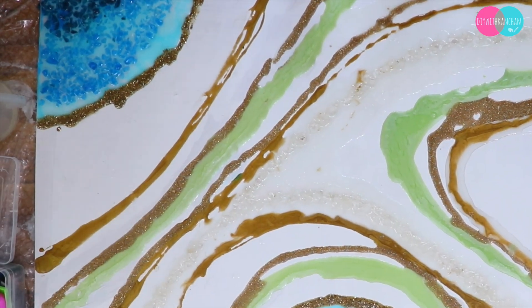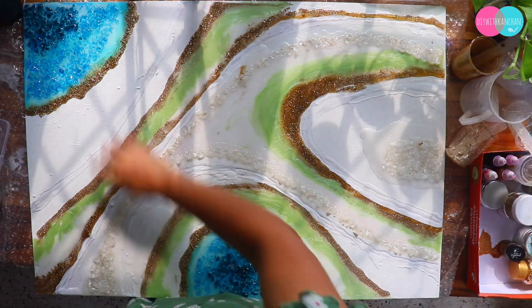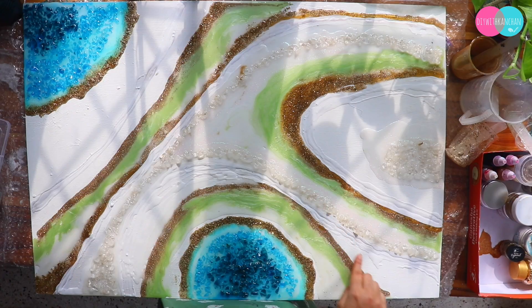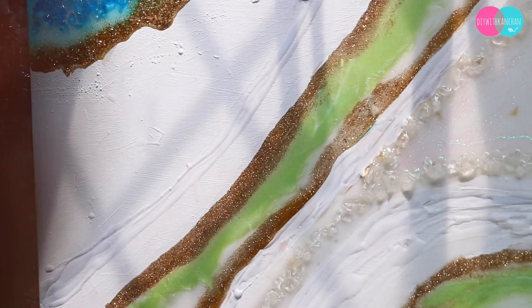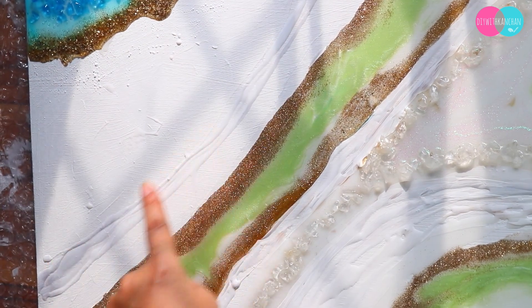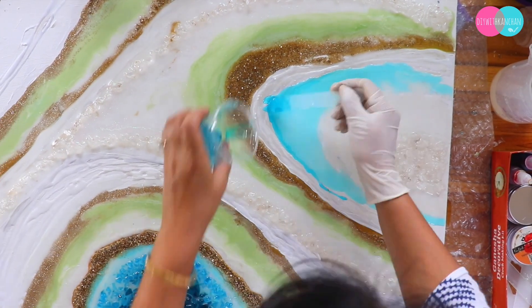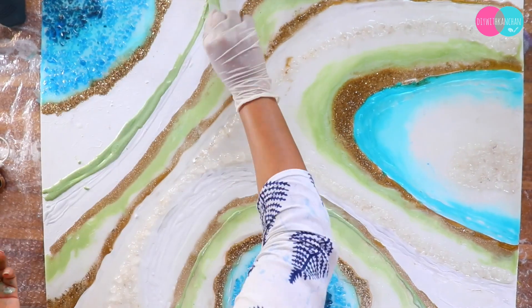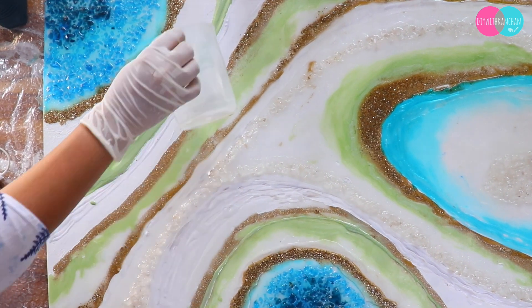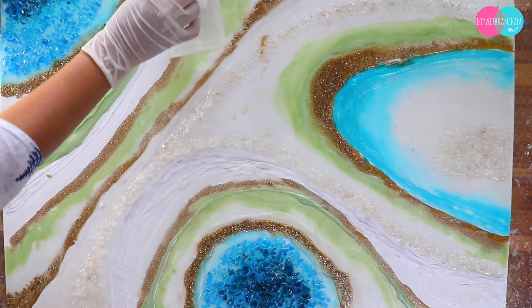I left it for a day. On day 4, I showed the extra gold color but I was not really liking it, so I decided to remove it and cover it with white color. Since resin and pour art is unpredictable, I went with the flow and added blue, pista green, and gold as a final layer, and left it again for a day.